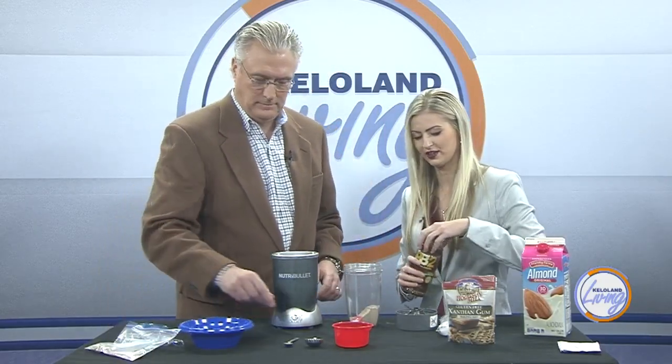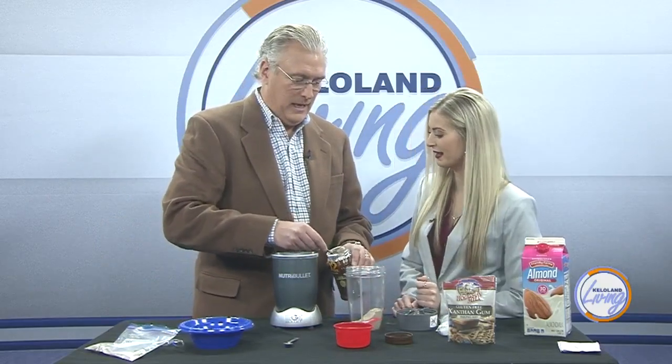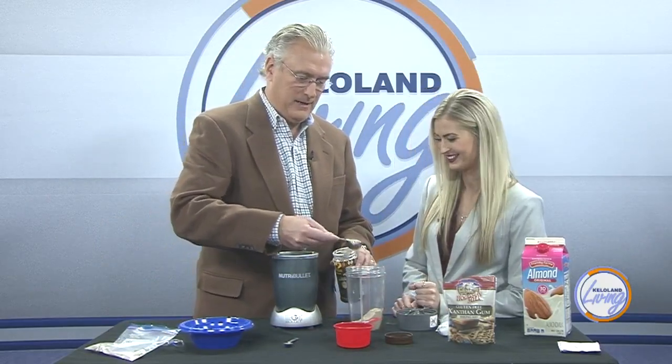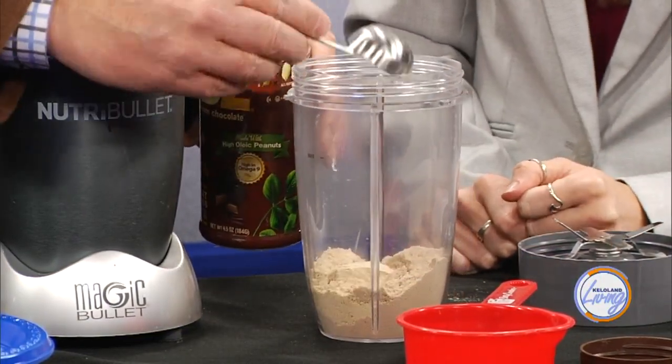Now you're going to do two tablespoons of PB2 — not heaping, just a normal tablespoon. Doesn't this smell good? So far, so good.